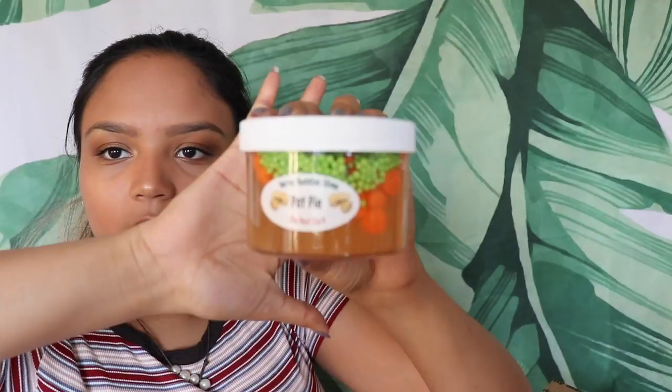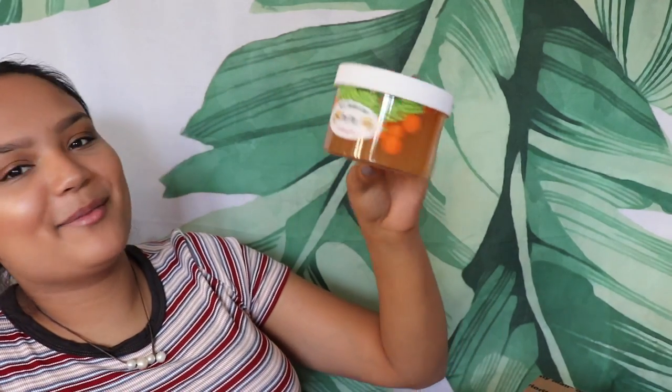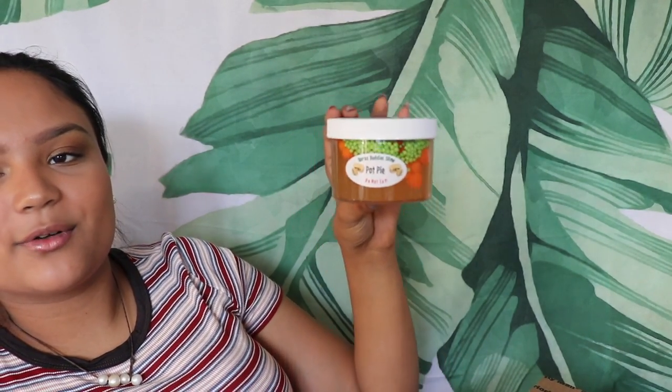And now for the slime, guys — what you've all been waiting for! Look how well packaged these are — I don't think any of them have broken, so they are clearly well packaged. High quality slimes here. We have Pot Pie — I feel like a beauty guru putting my hand behind the slimes to focus. The little carrots and the beads look so realistic. Oh my goodness, I'm so excited. It's like finding little goodies and that's a lot of slime.